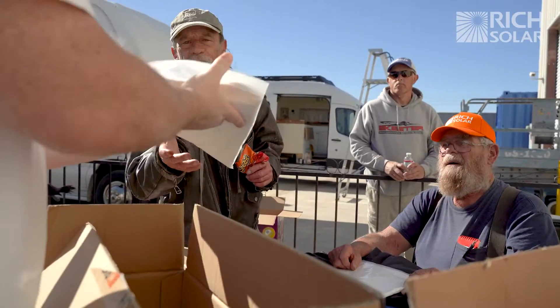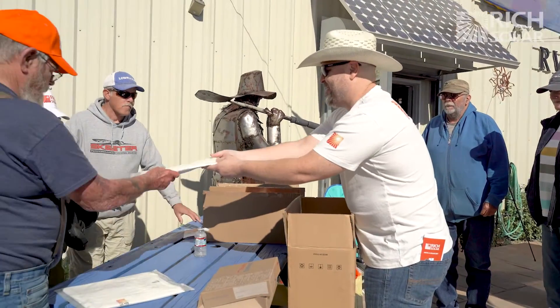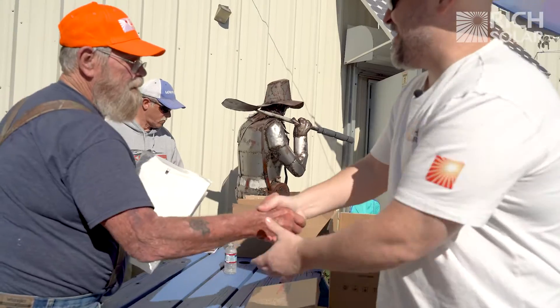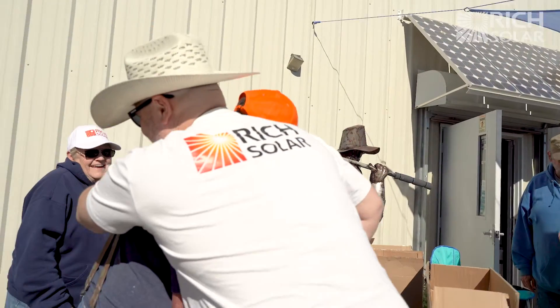Thank you, thank you — it's so good to meet you. Thank you for your service.